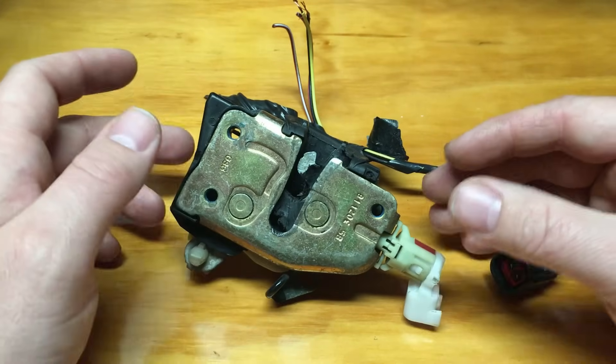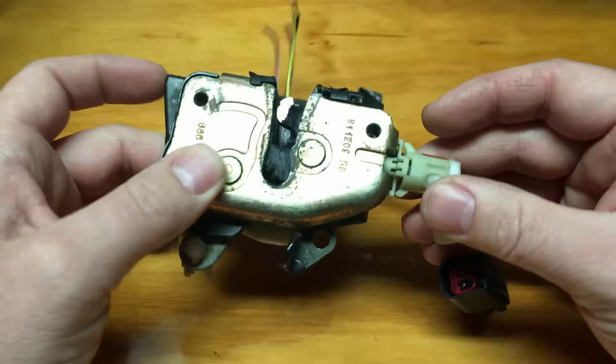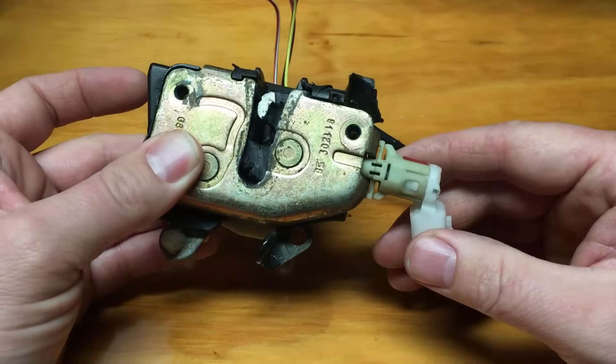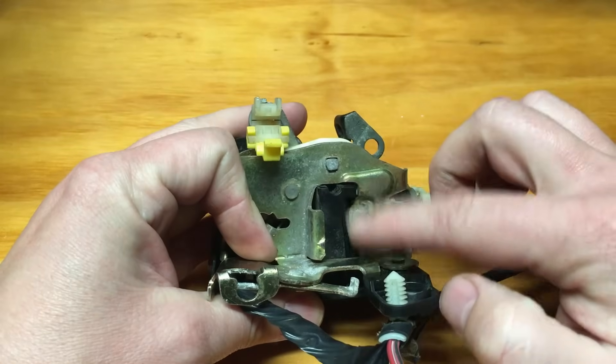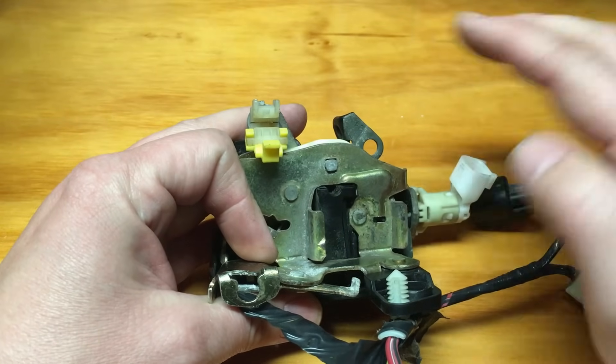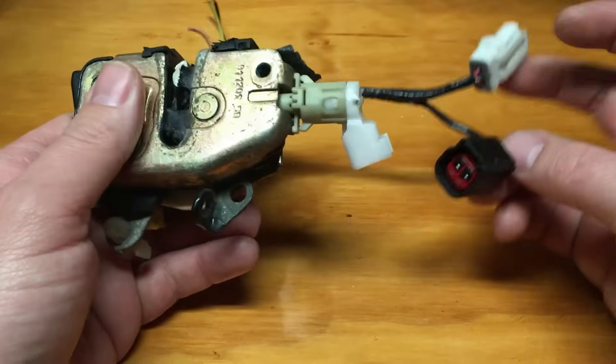On these ones they're pretty simple and cost effective because this is the door latch. You can pop this one off and replace it separate from the latch — same thing with the door lock actuator and other items. Nowadays you have to replace the whole thing.